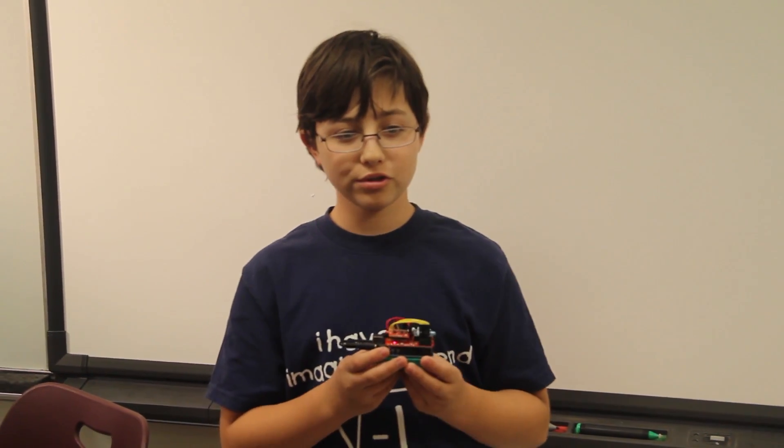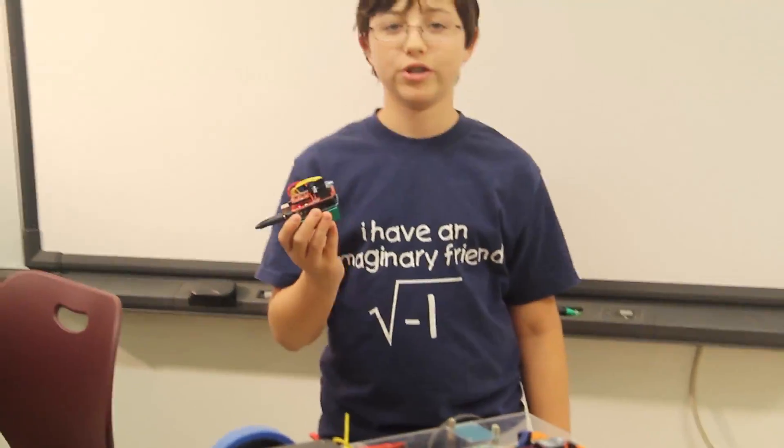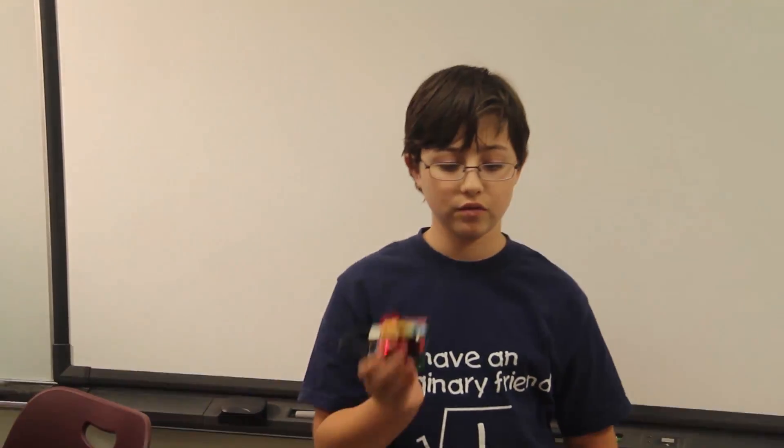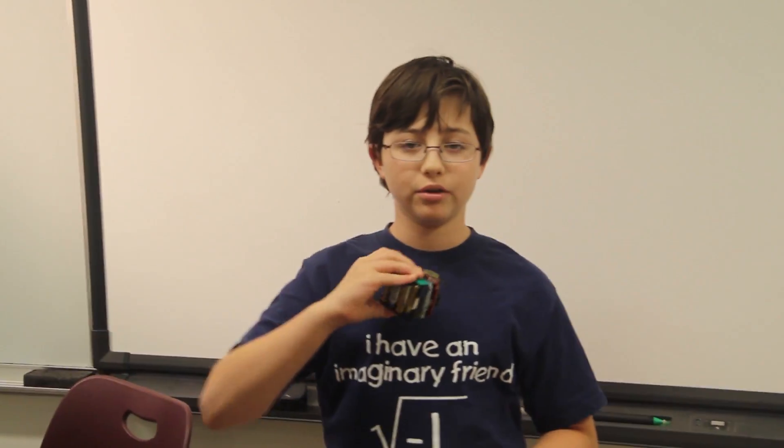My name is Zach. I go to the Dalton School. I am going to be a sophomore next year. I made a robot which is controlled using an inertial controller which I can move around in 3D space. I can tilt it forwards to make the robot go forwards and backwards to make the robot go backwards.